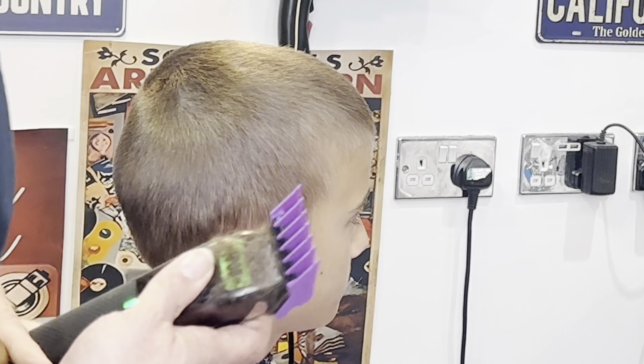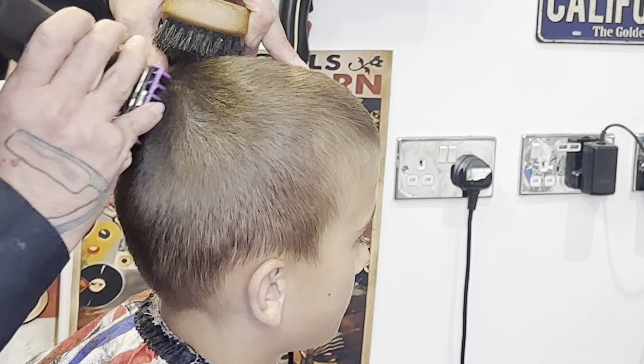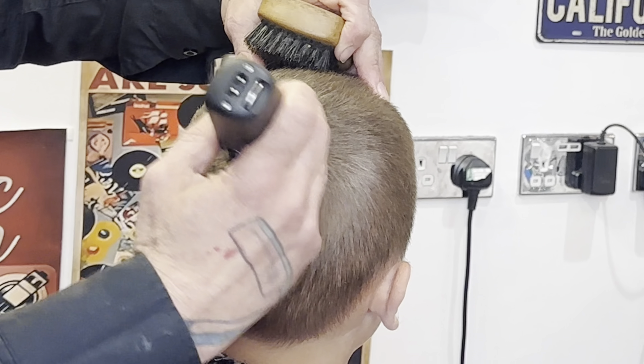I'm putting the grade three on the clipper so I can match up the grade two I just did. The grade three will feed into the grade four we did on top — it's the first blending grade.